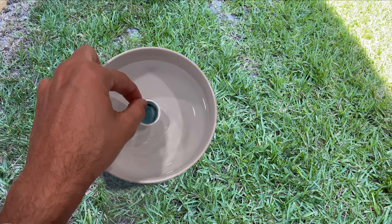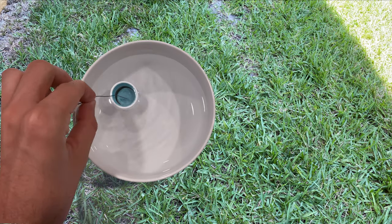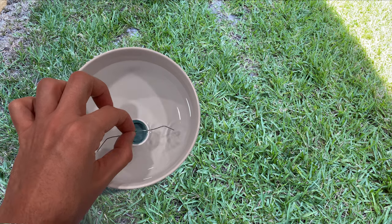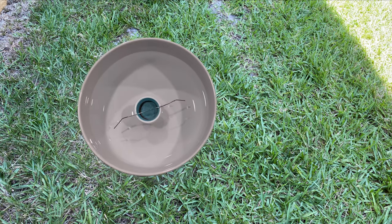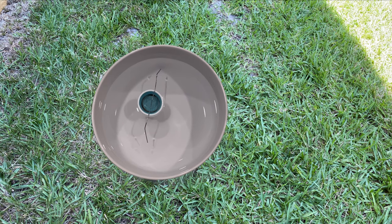Remember the bottle cap from earlier? Place it in the bowl and place the paper clip right on top. If the paper clip is properly magnetized, you will see it will start to spin and align itself to point north.